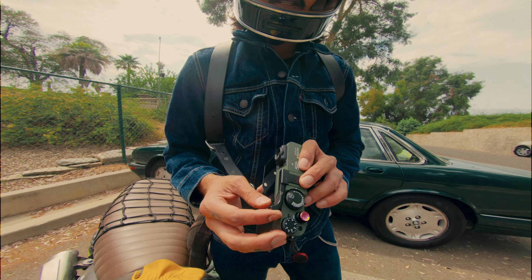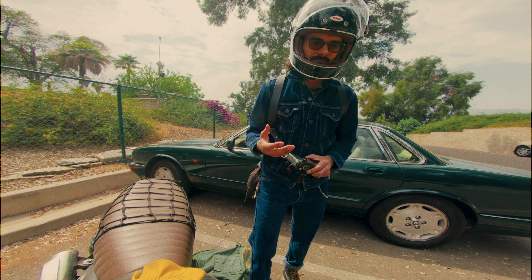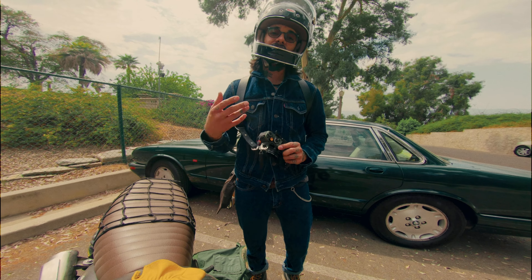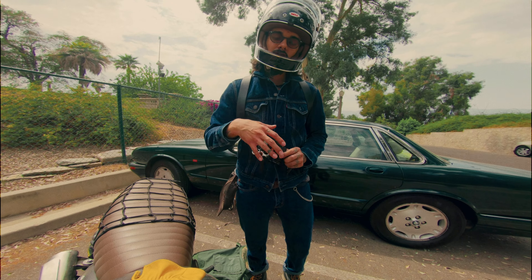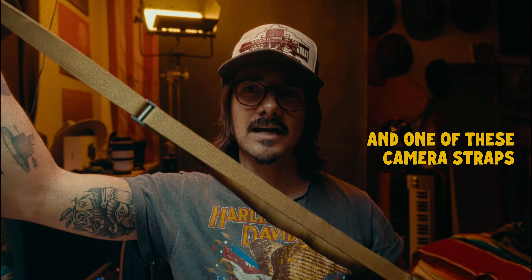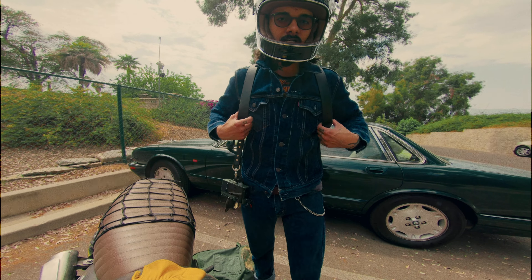I teamed up with a couple of companies so we'll be doing a giveaway of this thumb rest and also the skin. All you have to do is comment, like this video, subscribe to my channel, and share the video. There will be two winners — one gets the thumb rest and one gets a free skin — and whoever wins just has to show me proof that they shared it.